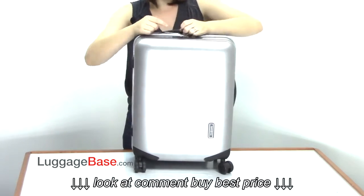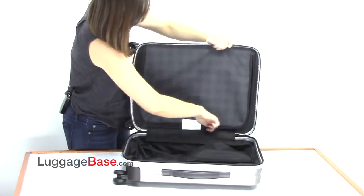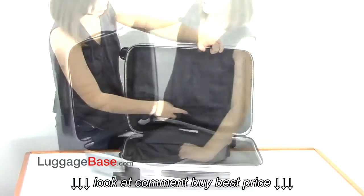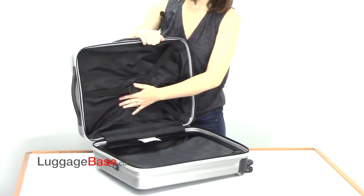Now let's take a look at the inside of the bag. On the top is its zipper divider, which you can use to organize your clothes. And on the other side is a compression strap for stabilizing your load.